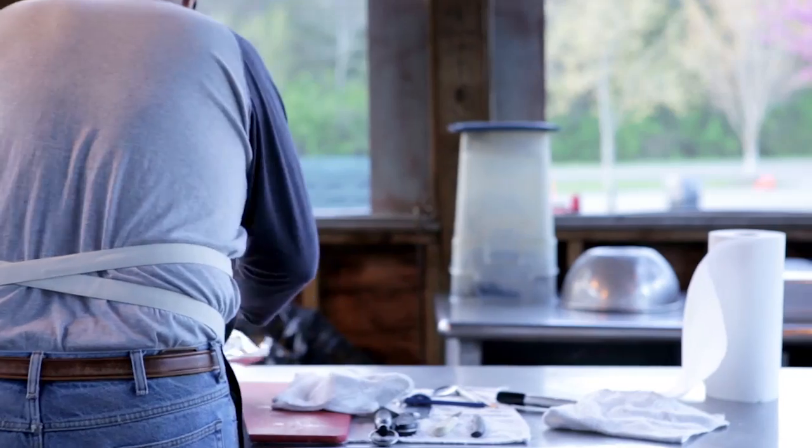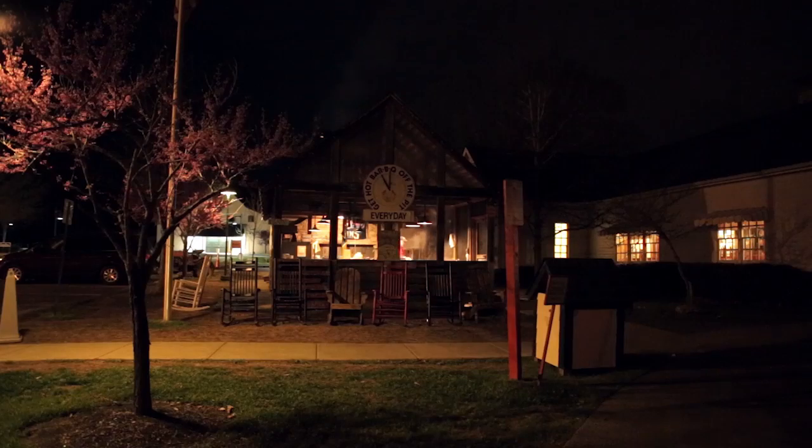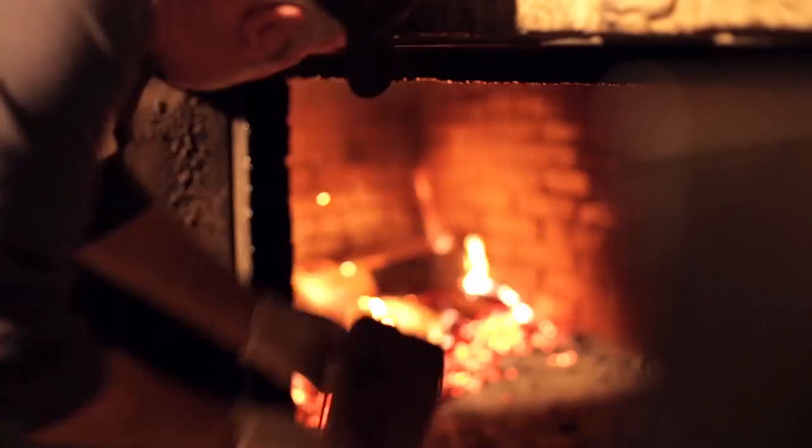I work out here in the smokehouse at the Lovelace Cafe and I've been here since 2003. I'm usually the first person on property every morning. I get here around 2 a.m., shovel out the pit, start a new fire, and get ready for each fresh new day.